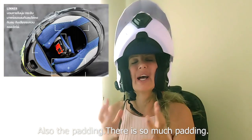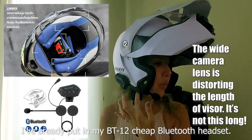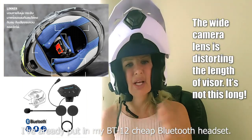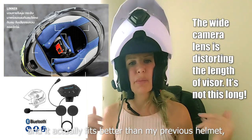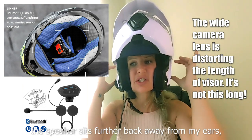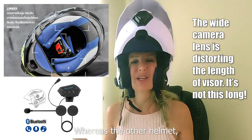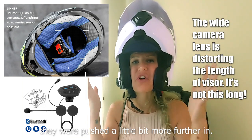Also, the padding — there is so much padding. I've already put in my B212 cheap Bluetooth headset and it actually fits better than my previous helmet because the padding is so thick. The speakers sit further back away from my ears and I don't feel them at all, whereas with the other helmet they were pushed a little bit further in.